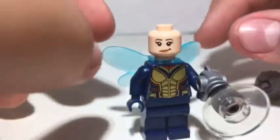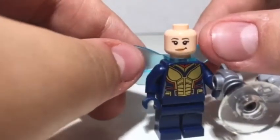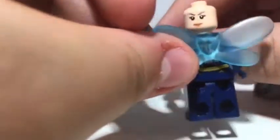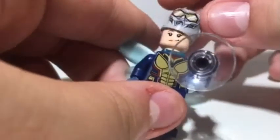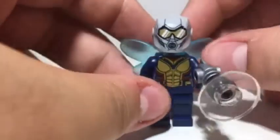Her head is a normal flesh-colored head with brown eyebrows, black eyes, and lips. On one side she's smiling, and on the other side she's a bit angrier. This is kind of the same face print we've gotten for all of the female LEGO figures, though. They don't have a lot of custom prints for the girls, which is kind of unfortunate.